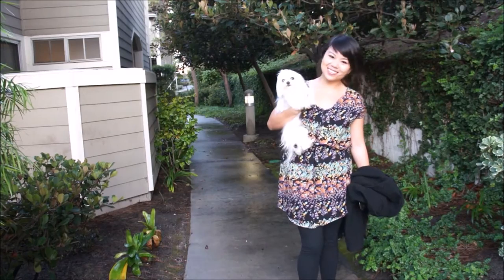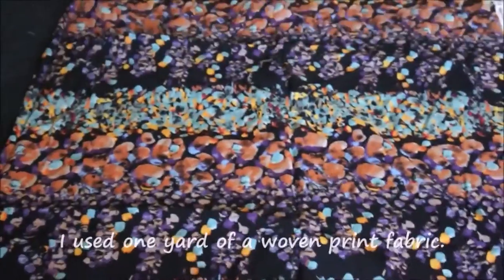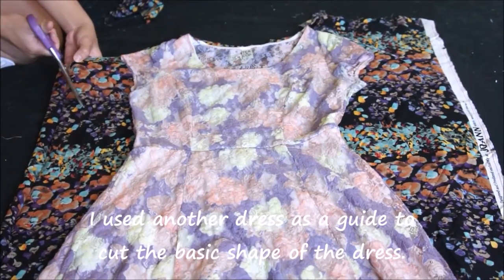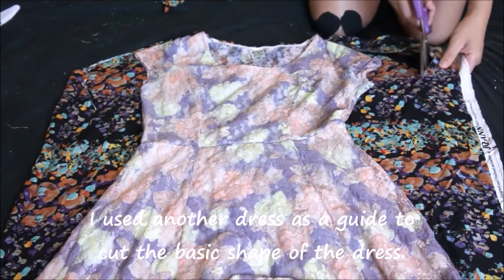For this project I'm going to be using one yard of a bright print woven fabric. You can use a stretchy knit if you prefer, but stretch is not recommended or required for this project.